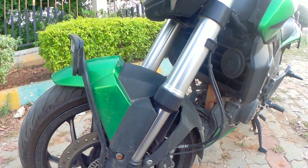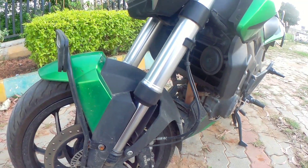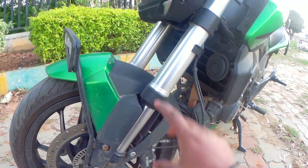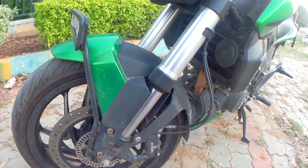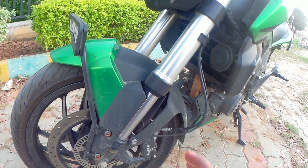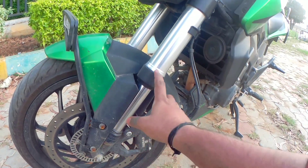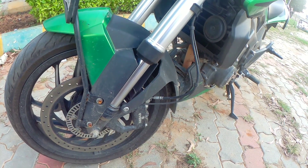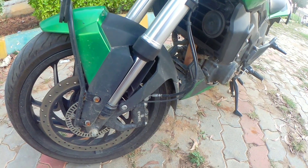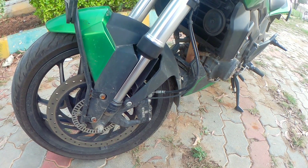It's not a rubber washer or a rubber seal. This is the oil that is dry. Fork oil seal is leaking — it's a leak.